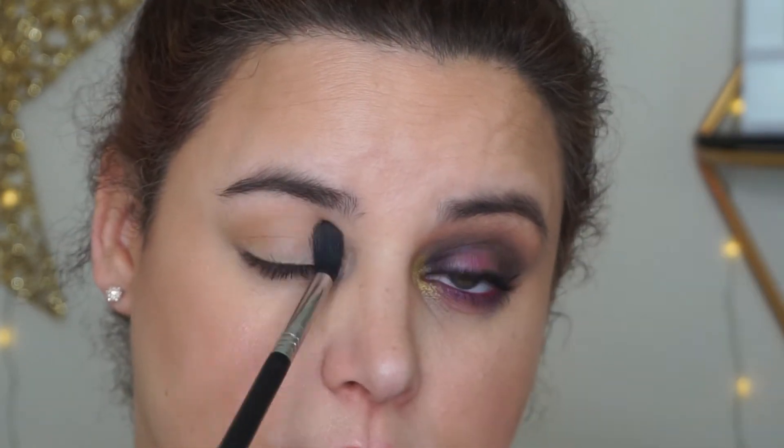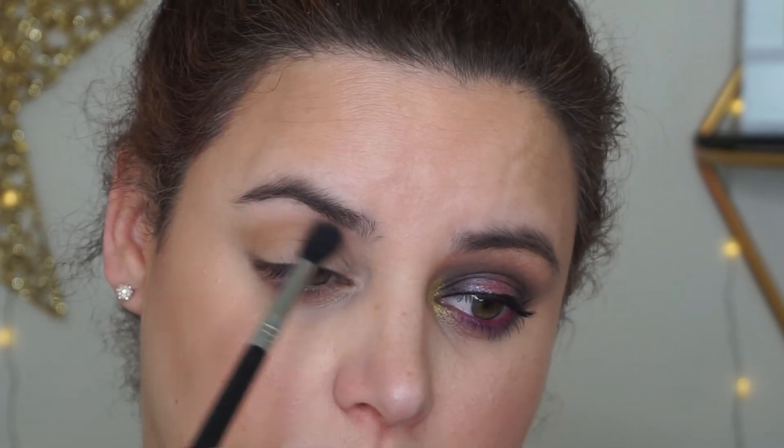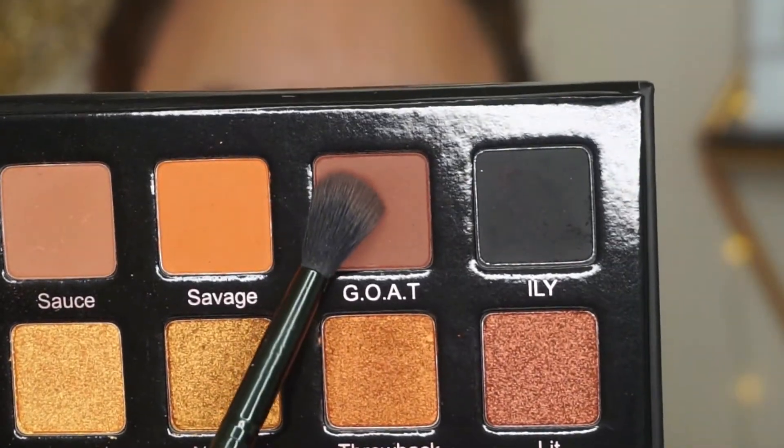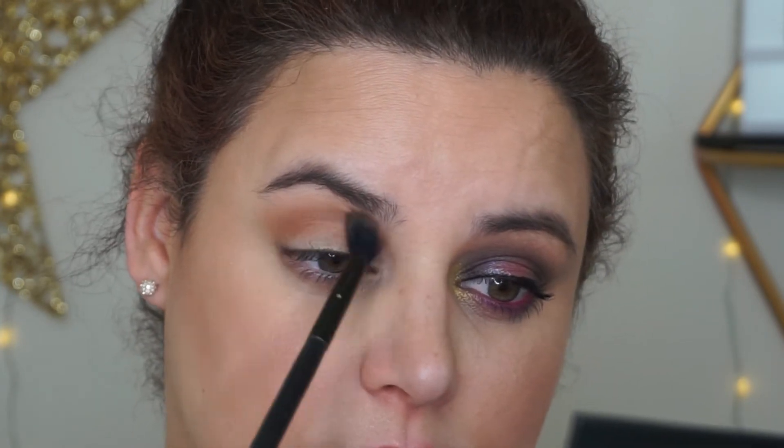I primed my eyes using the MAC Soft Ochre Paint Pot, and I set that with Fresh. Now I'm applying Sauce to the transition area for the sake of having something to blend darker shadows into. Now I'm picking up G-O-A-T on a different blending brush, applying it largely where I put that first shade, but keeping it just a little bit lower so that there is a little bit of gradation.